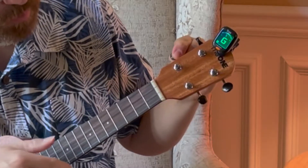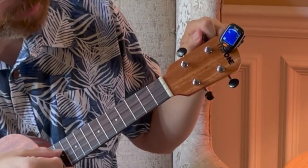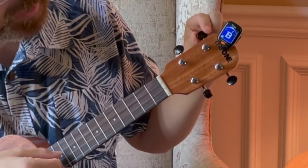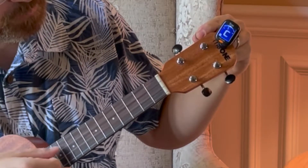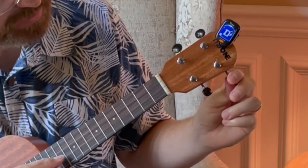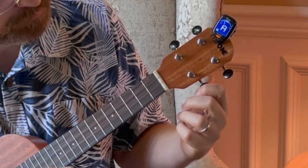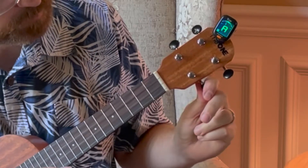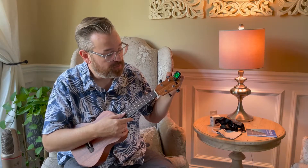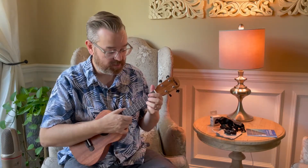When you get the green light, you're good. Move to the next string — that's the C note. If it says B, tighten it counterclockwise until you reach C. Then the E string: if it says D, tighten it a little to get to E. The last string is A. It will take a little extra tuning time at first because the strings are made of plastic and they tend to stretch, so you'll have to keep tuning until you get them all perfect. Then you can learn your chords — and you can leave the tuner clamped on the headstock.